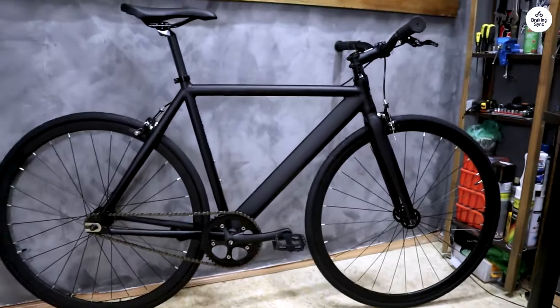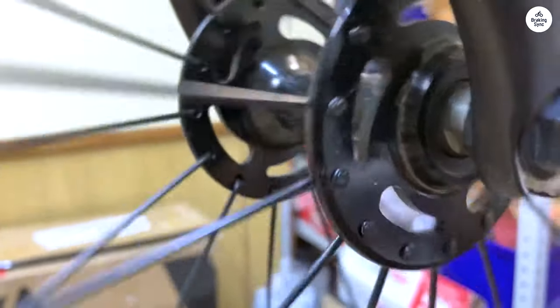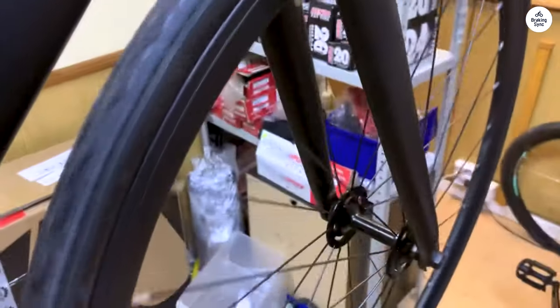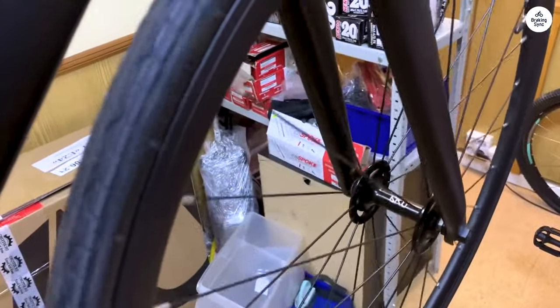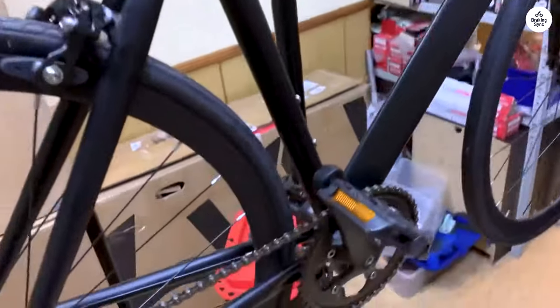Nonetheless, it's a fantastic single-speed bike. It offers much better quality than what you'd find at Walmart or Target, at a fraction of the price, and since it lacks gears or extra mechanical parts, assembly is a breeze, taking around 30 minutes. Plus, aside from the occasional cleanup, it's virtually maintenance-free.